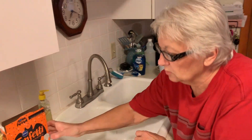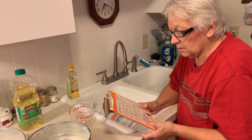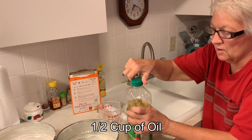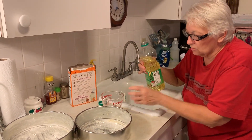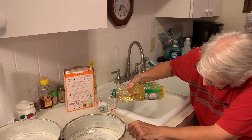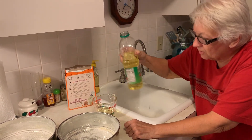It also calls for — and we want to check this — a half a cup of oil. Just any kind of vegetable oil, canola oil, whatever kind you really choose to use and are happy with. We'll get right up to half a cup.